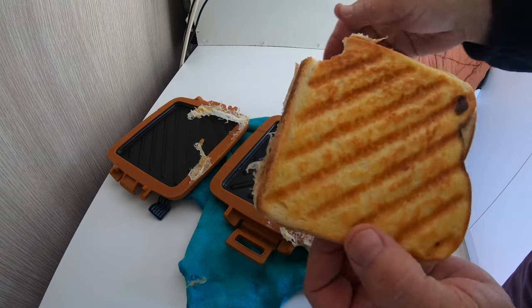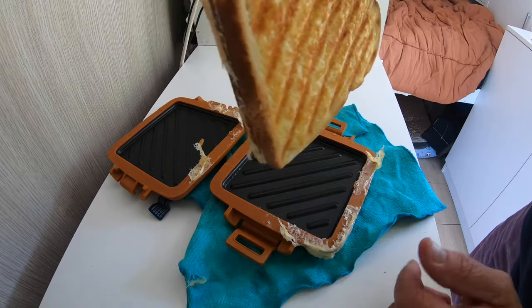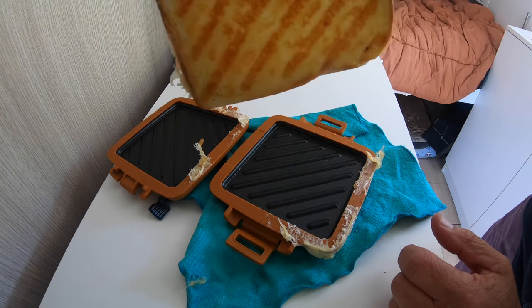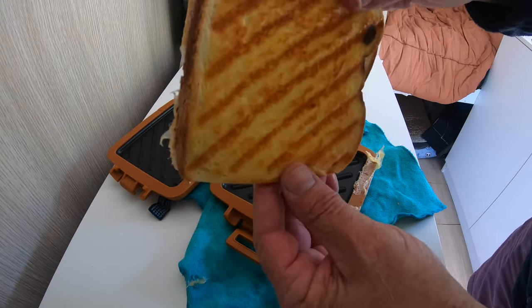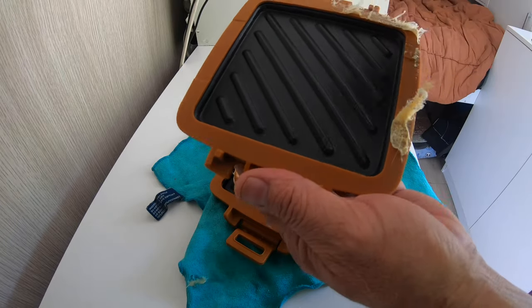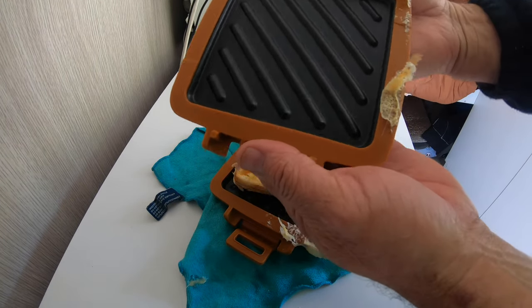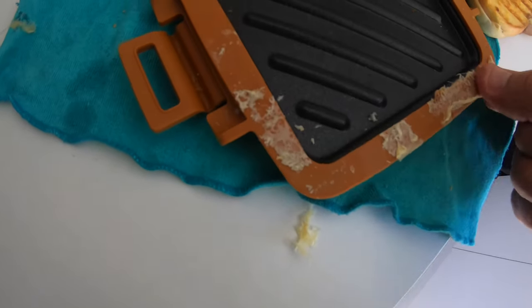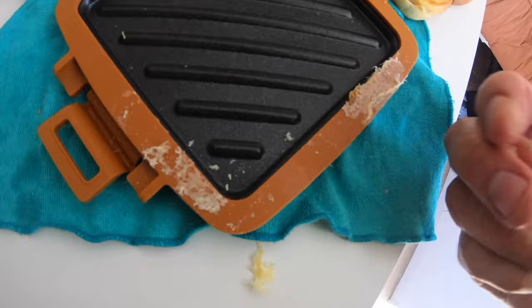That's awesome — it's crunchy and nice. If you want it more golden you can go a bit longer, but five minutes gives a great result. It's a really nice toasty. If you do a second sandwich you won't need to put it in as long, because the plates are already very hot — you can feel it through the silicon. The cheese that comes out the sides just pulls straight off.